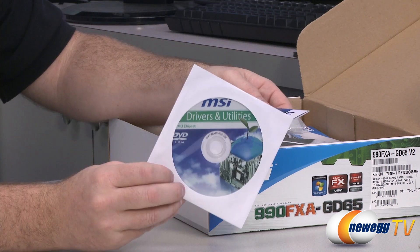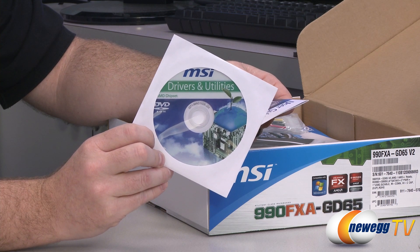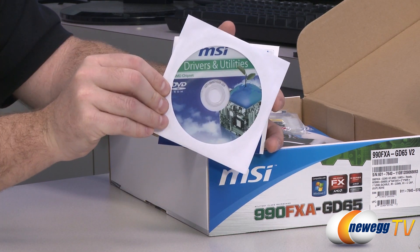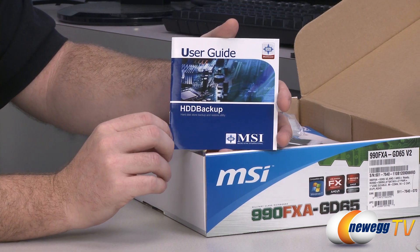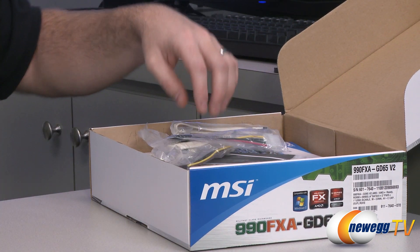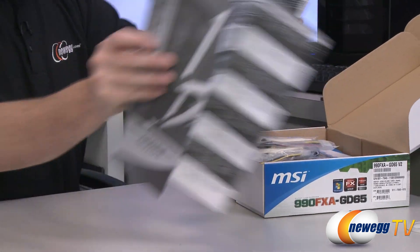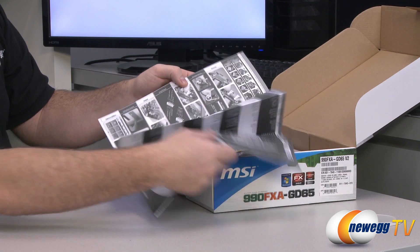There's a drivers and utilities disk, though updated versions of all drivers and utilities are most likely available on the MSI website — download from there rather than using the disk. It is handy, however, if you don't have immediate support for the included network interface card and need to get your network connected before downloading updated drivers. Also included is an HDD backup user's guide and a black-and-white multilingual installation guide walking you through basic steps for installing components.